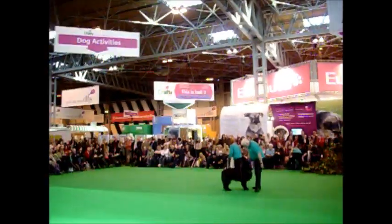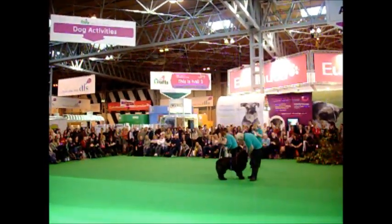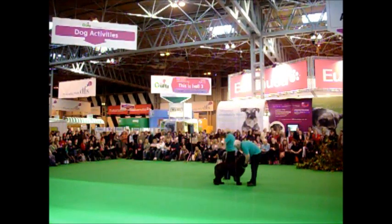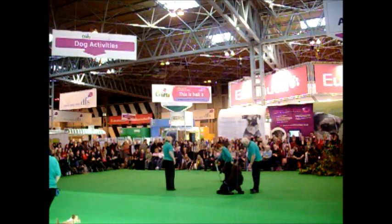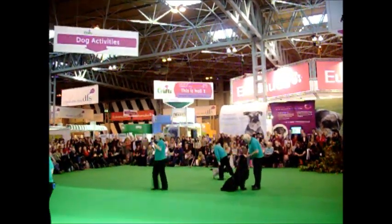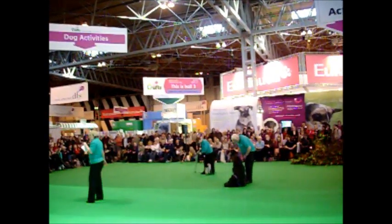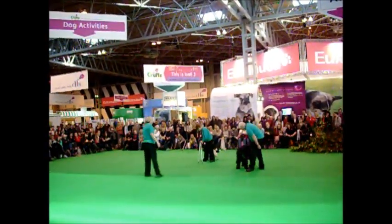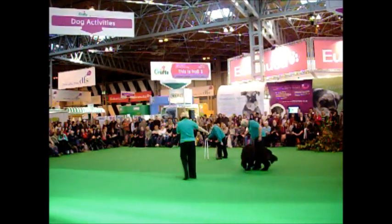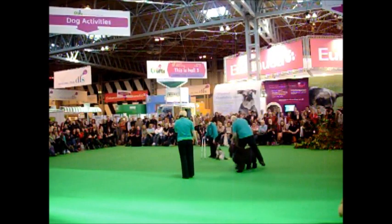So we're going to do some leg weave. Excellent. Now, that's a leg weave. The way that you teach a leg weave is through the dog following the hand. The dog's following the hand underneath the leg. That's very nice, Blue. Make sure we get some food for that, David.